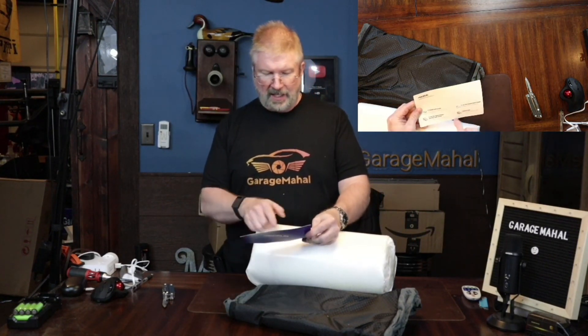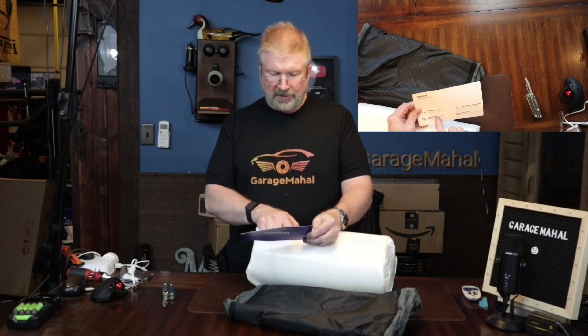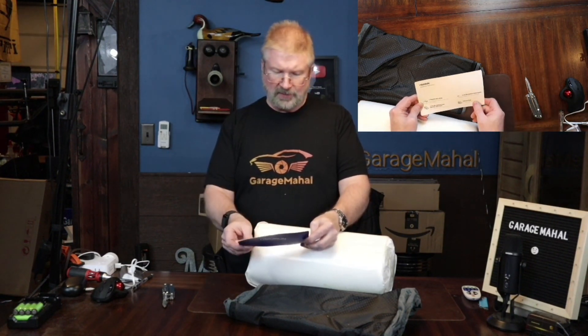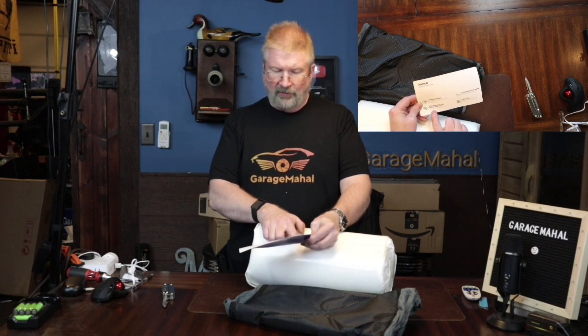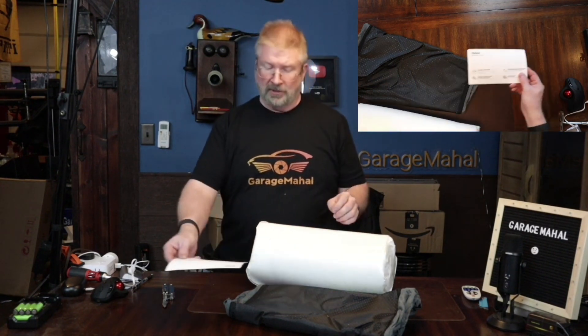It's got some directions with it, so let's take a quick look. Basically it says: unpack it and unfold. The memory foam will be a bit shy — try harder. Two, let the memory foam expand. It needs about 48 hours to basically fully expand. Then zip the memory foam into the outer cover and go play with your pet. Pretty simple.